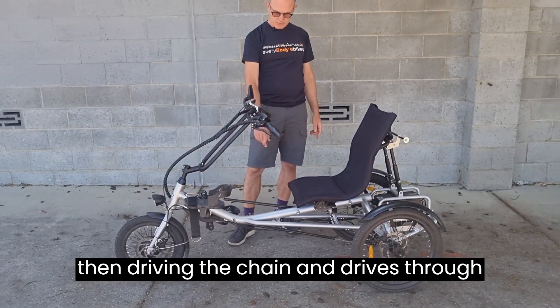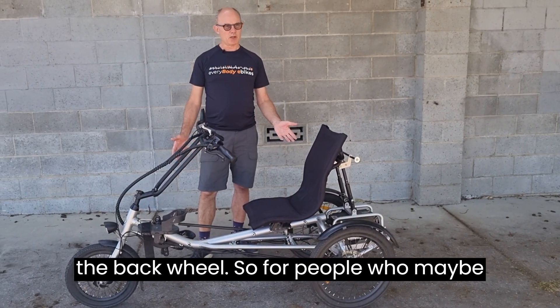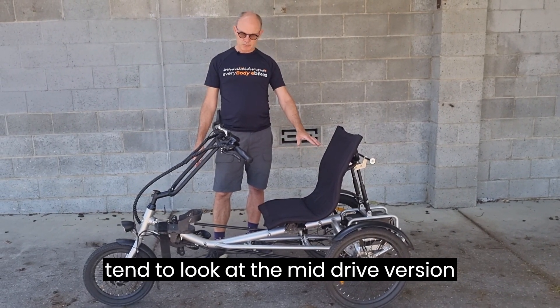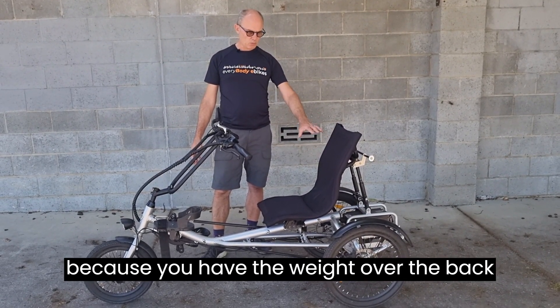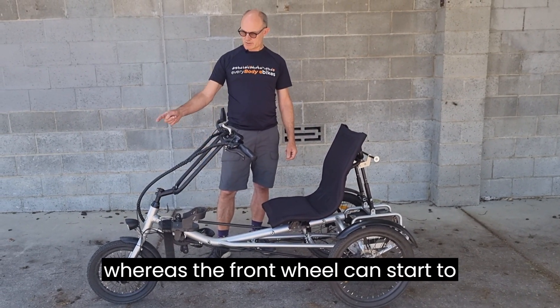The mid-drive motor drives the chain and drives through the back wheel. For people going on rail trails or particularly steep hills, we tend to recommend the mid-drive version because you have the weight over the back wheels for better traction, whereas the front wheel can start to spin.